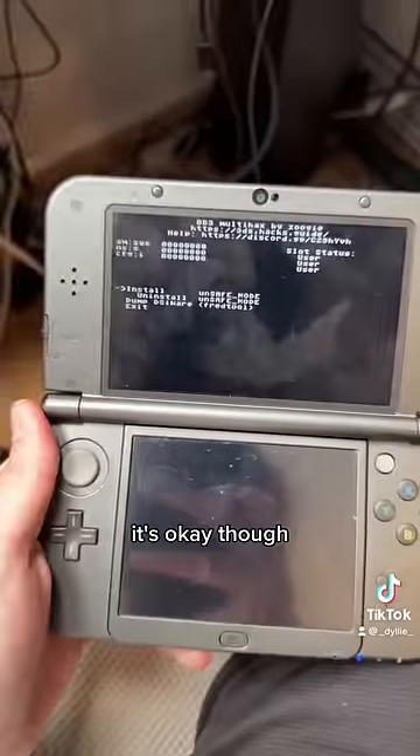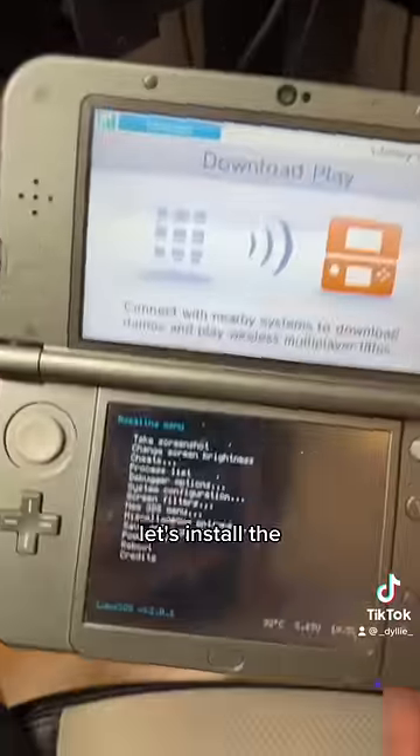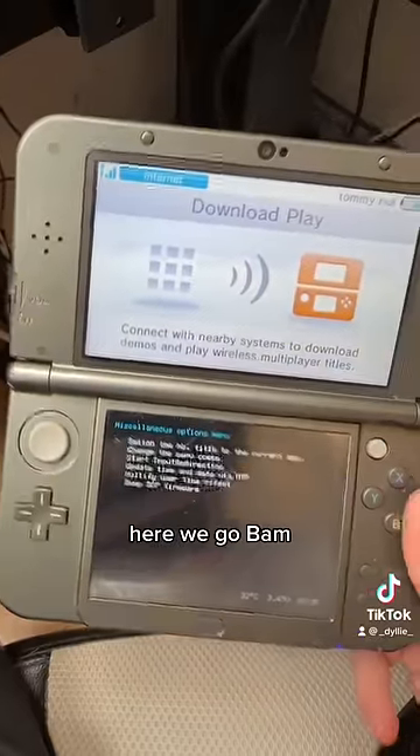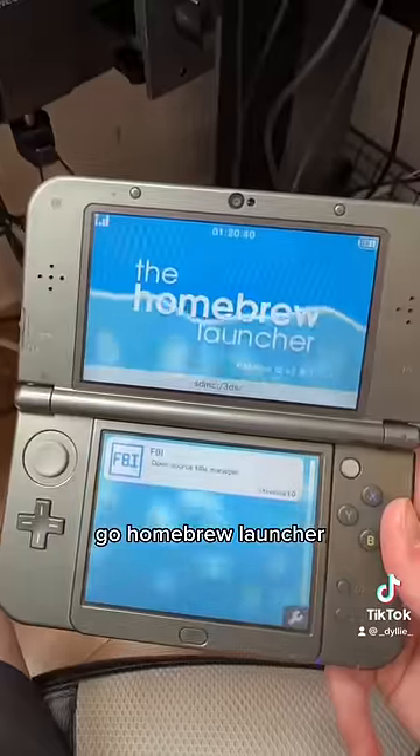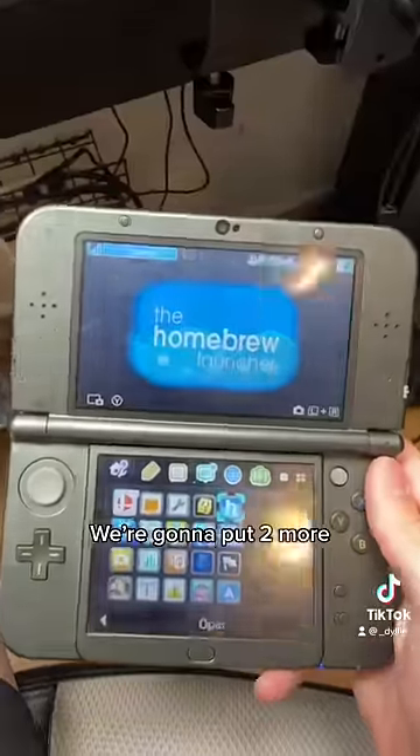Install — woohoo, yay! Let's install the actual homebrew launcher. There we go, bam! Homebrew launcher installed — yay! Now he's got everything he needs and he's officially homebrew. I'm gonna put two more things on his 3DS.